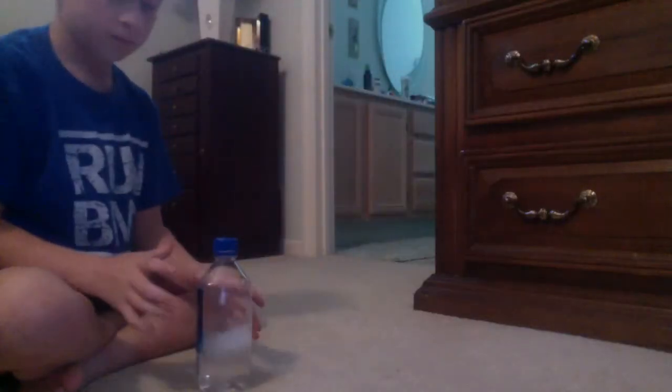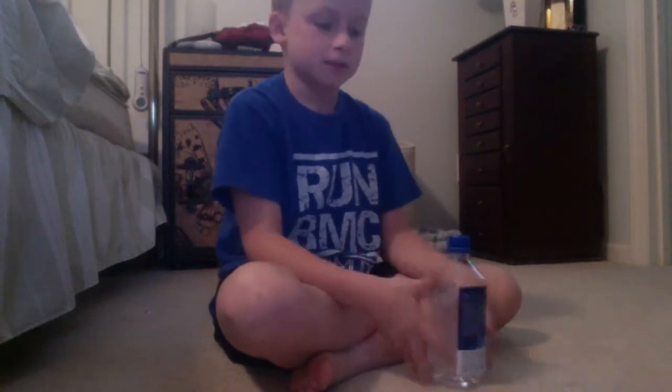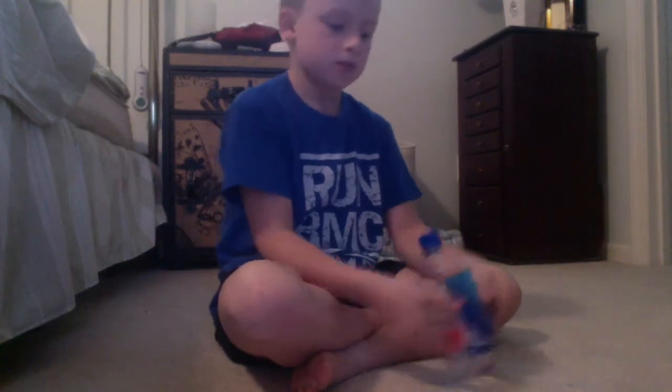Hey, what's going on guys? Today is a very special thing because we are doing water bottle flip edition. I've done trick shot videos and flip editions before, but today we're doing water bottle flip edition. The first shot is gonna be pretty hard, so I'm gonna be on the ground shooting. I can do this one — I've done it many, many times.